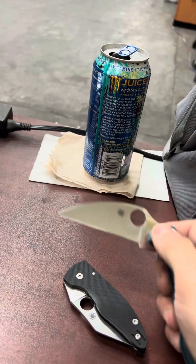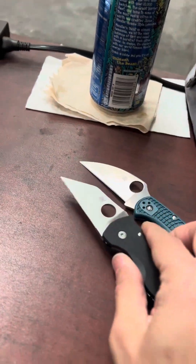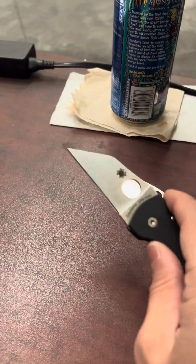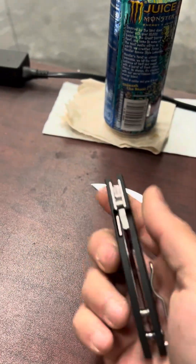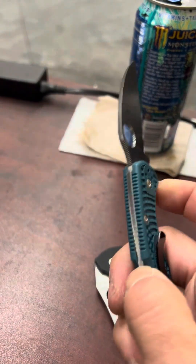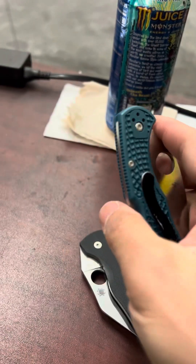I thought this would be a good comparison between the two. So there is the Delica, and this is the Micro Jimbo. A little shorter — this is a slightly less than two and a half inch blade. Very finicky with a compression lock on there. And this is obviously a back lock, so mine is kind of tight because I do not like mine really loose and then have a lot of blade play, so mine has been tightened down.